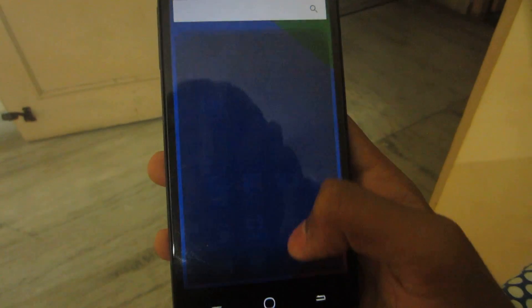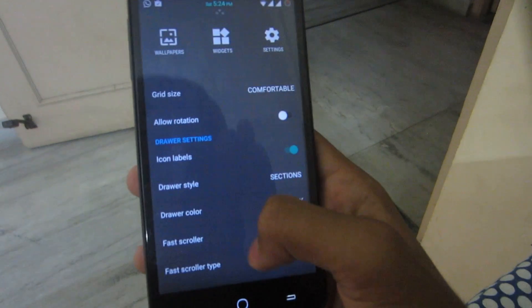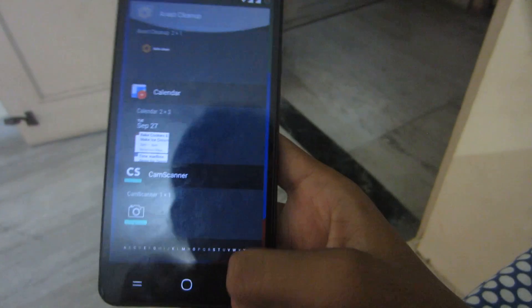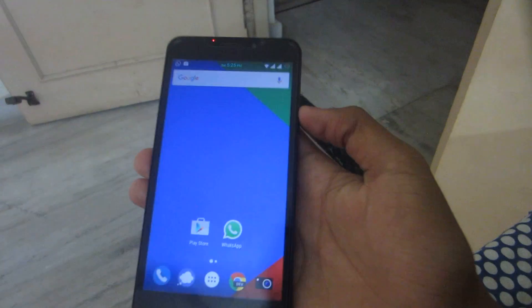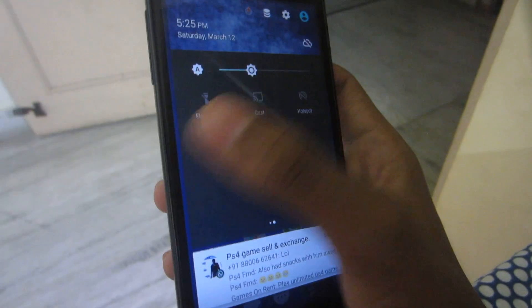The ROM comes with the basic standard app drawer of all CyanogenMod-based Marshmallow ROMs, with quick toggles, settings, and widgets available. It doesn't have any Play Store compatibility issues, and there's no flashlight tile bug either.